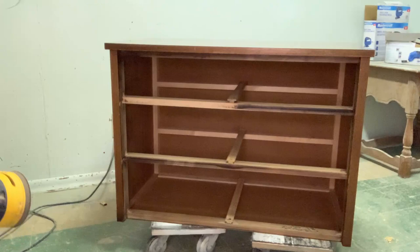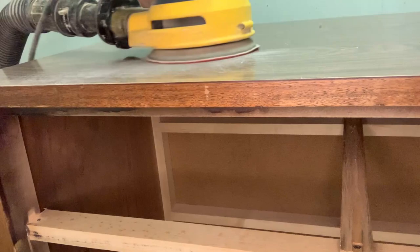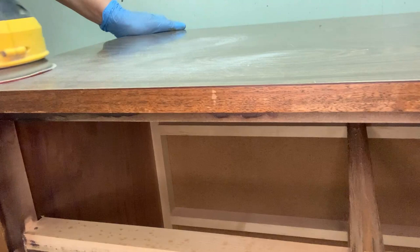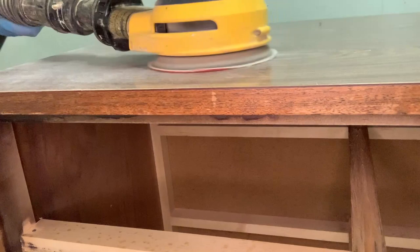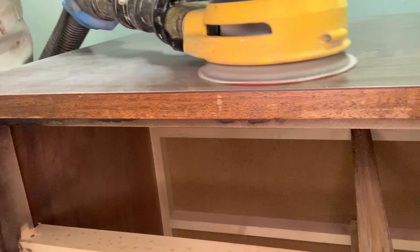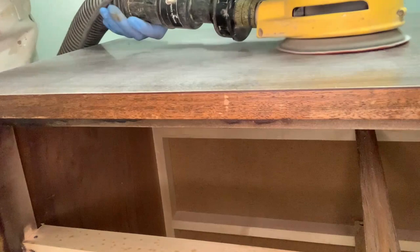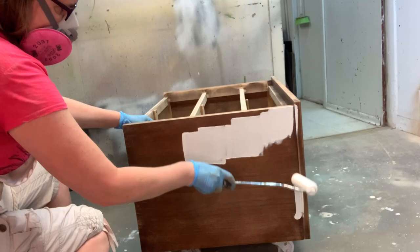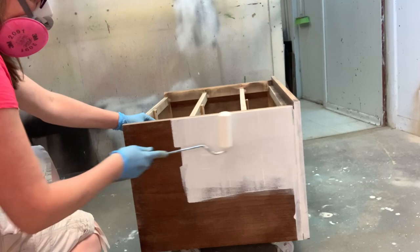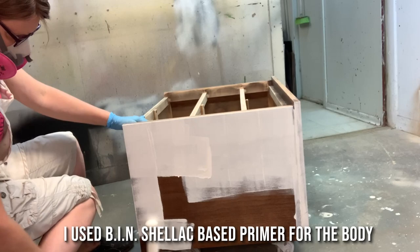I gave the full piece a scuff sanding. Somebody on my blog mentioned the top looks like Formica, and I can see where she's going with that, but it's actually a wood top. MCM pieces often have a very slick and shiny finish — some sort of varnish or shellac. So the top really needed a really good scuff sanding as well so the primer would stick. I use BIN shellac-based primer — my go-to for projects that might have bleed-through, and it has excellent adhesion. Once this was sanded and primed with BIN shellac-base primer, I knew the paint was going to stick just fine.